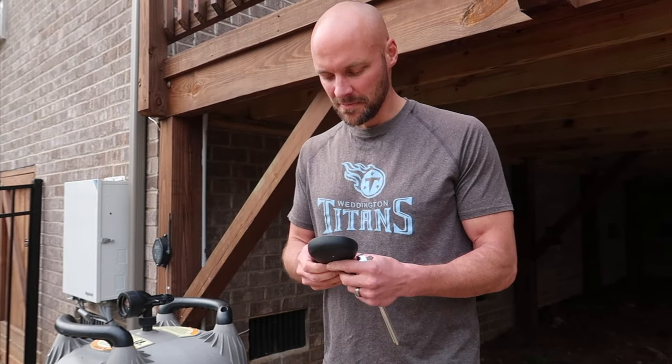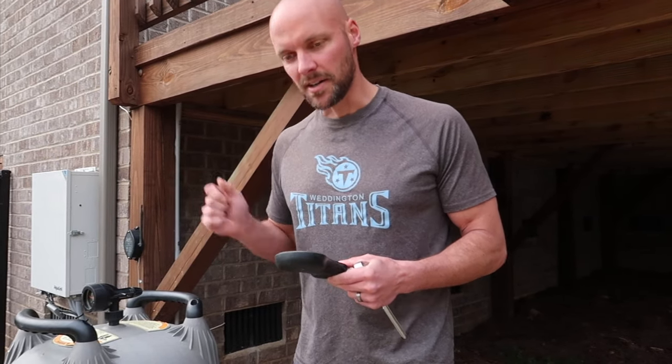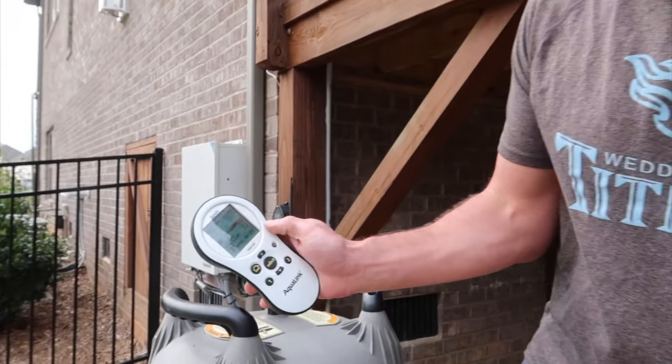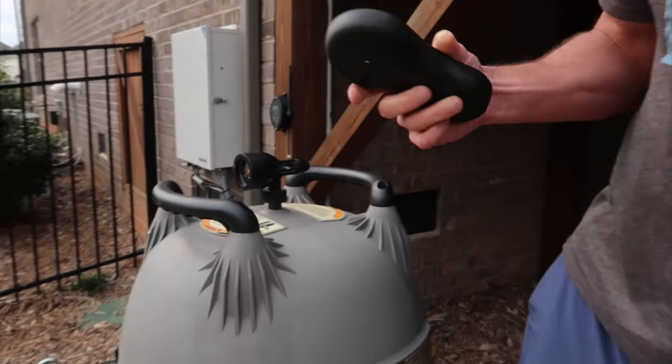First things first: make sure you turn your pump off. The last thing you want is your pump running because this thing will gush water. I go into my handheld and literally just turn my pump off. You can hear the pump going off behind me. Now that's off and I can put this aside.